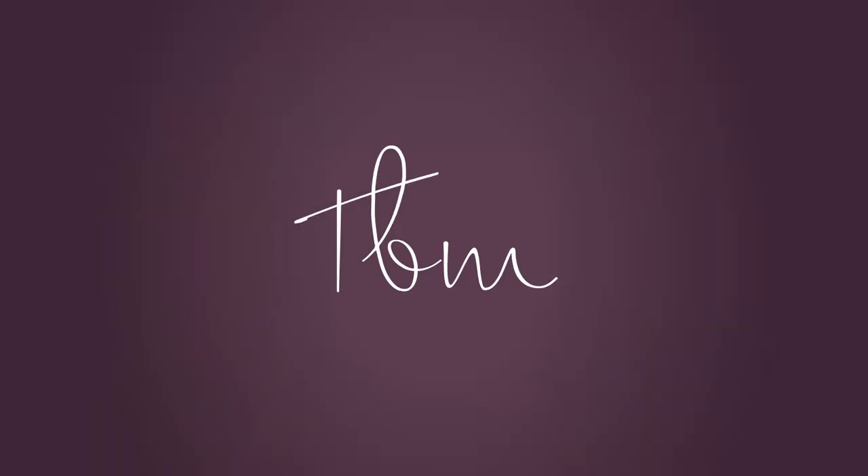The dance floor is now open. Hi everyone, it's Buddy with TBM Productions. I have another really cool product review, and I had to do a shout out to NLFX Pro.